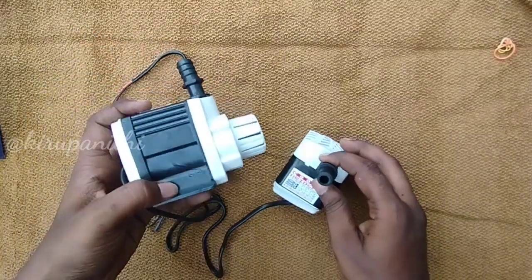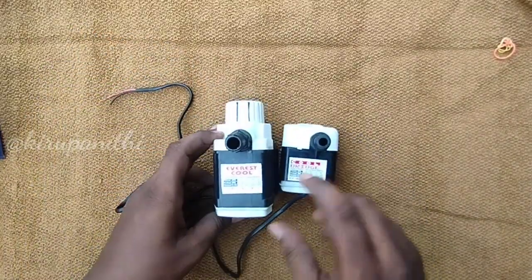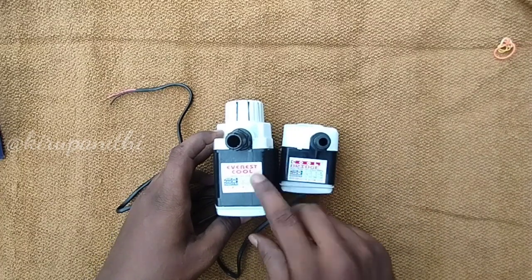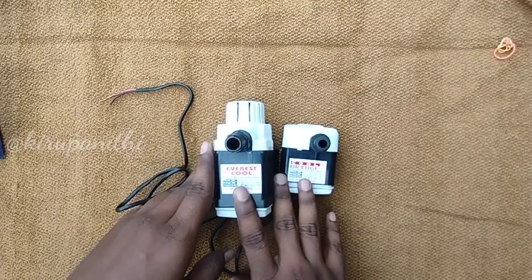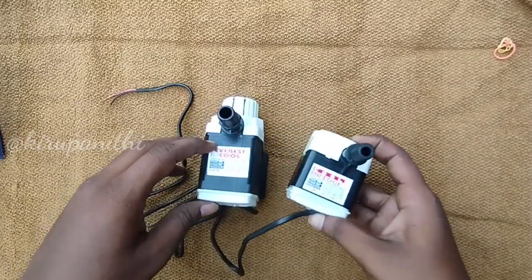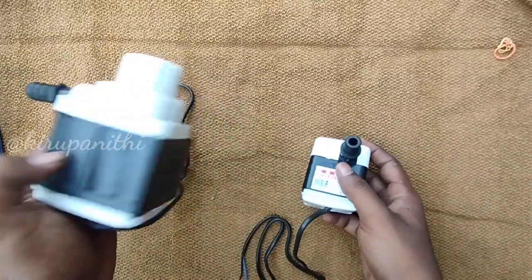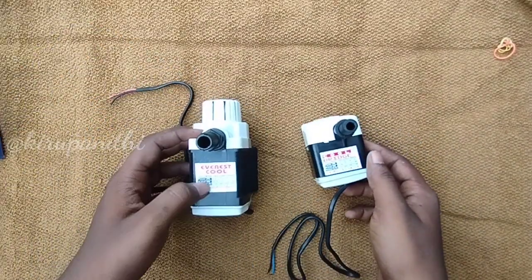If you see you have a problem with this pump, you can also use this pump for 25 watts. You can use this pump for a small purpose — if you have a purpose or capacity, you can avoid it.